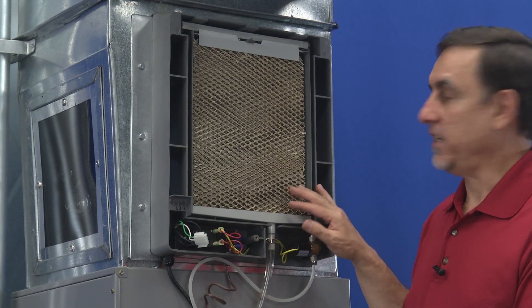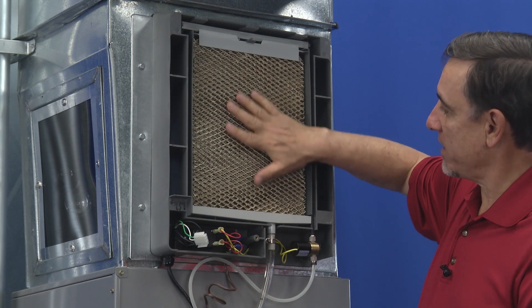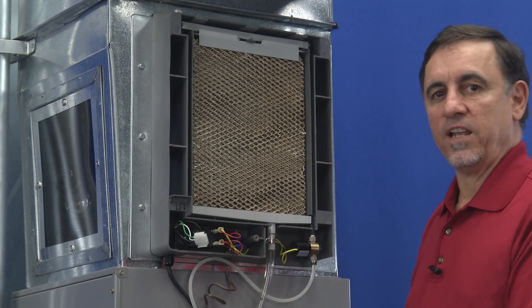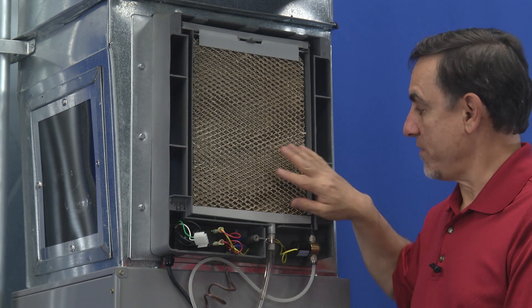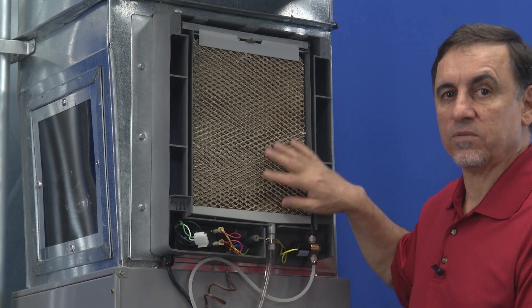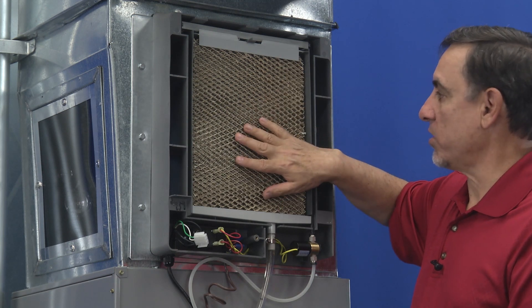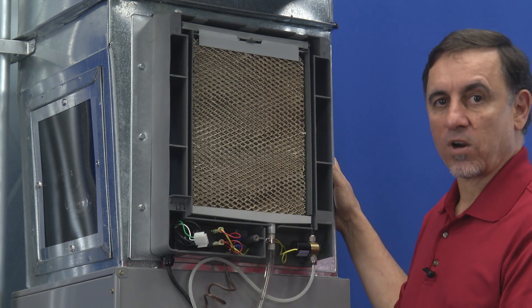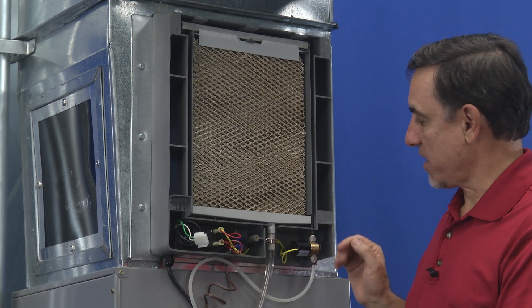Another possibility is if this pad has become completely covered in calcium because you haven't replaced it once a year like you're supposed to. If that happens, water can potentially leak off of it and run inside of the ductwork.